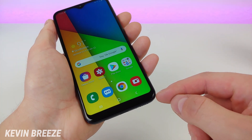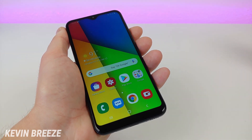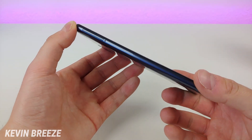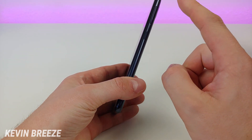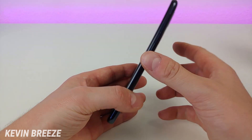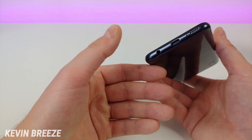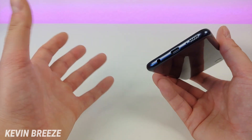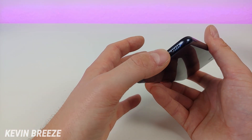We do have a little bit of a chin on the bottom, but considering this device is very inexpensive, there are going to have to be some compromises. On the left side we have the slot for the microSD card and SIM card. On the right side, we have the volume button and power button. On the top of the phone is the noise-cancelling microphone. On the bottom we have the 3.5mm headphone jack, the USB-C port — it's really nice that this phone has USB-C — the microphone, and the speaker.